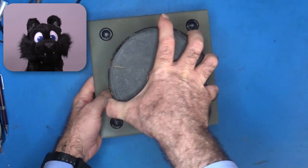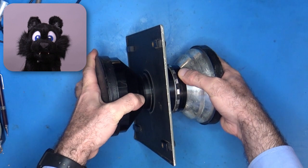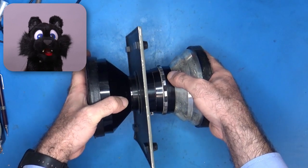It was thrown into the dumpster rather unceremoniously, judging by the heavy dent in the mounting plate and the wobbly lens itself.